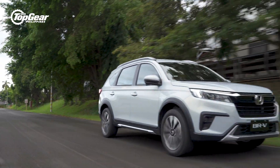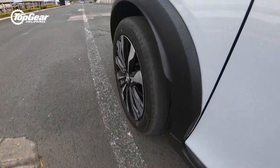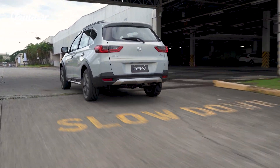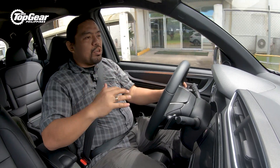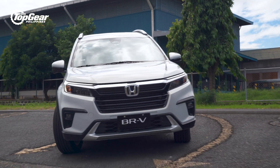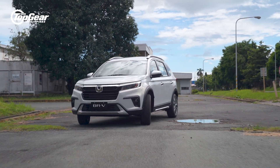On the road, you can certainly appreciate the improvements to the mechanical package of the BR-V. You can feel the extra firmness and surety in the damping. As you go over humps and rough roads, it does feel a little bit firmer, but you still have that give that absorbs harsh impacts. Handling seems like it's a lot better, but we'll have to wait for a full test drive to find out how much better it is at highway speeds.